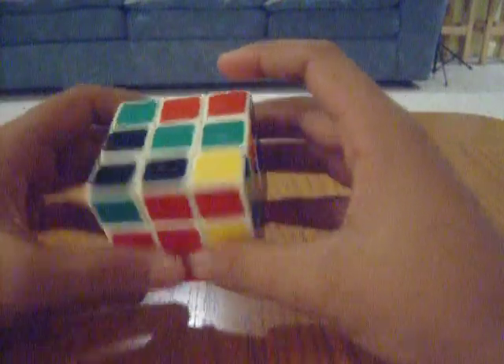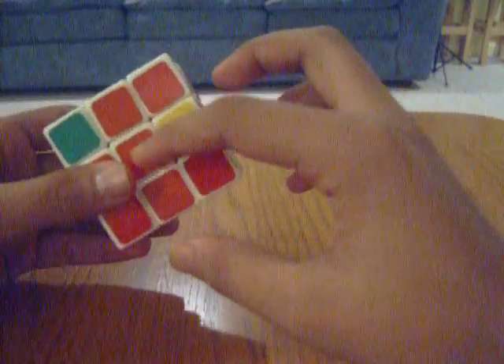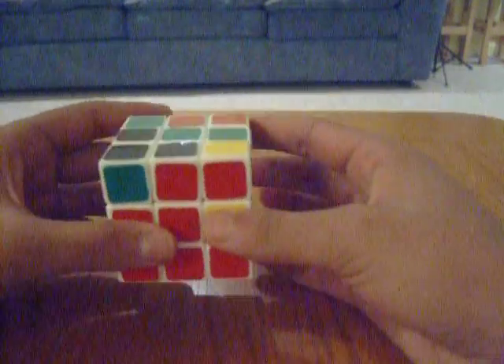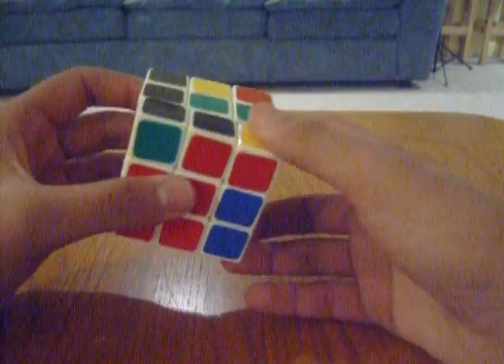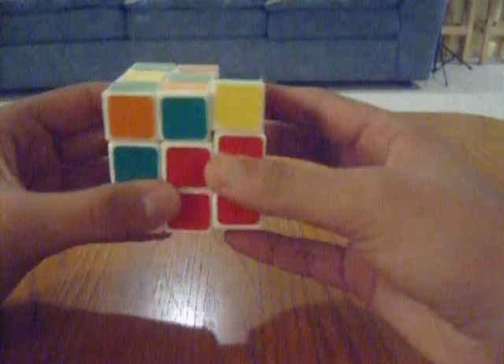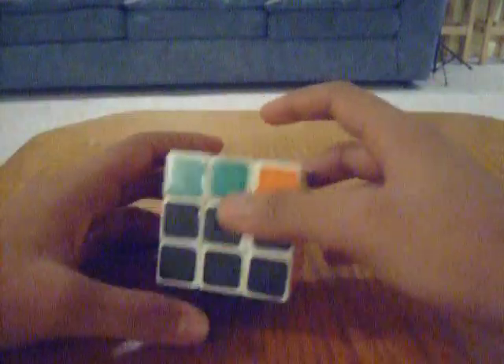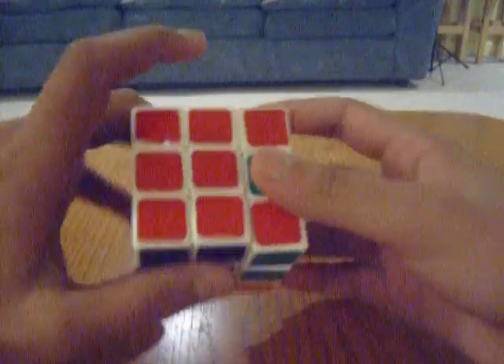And last with the last one — red and black. So this is to move to the right: up, right, up inverted, right inverted, up inverted, front inverted, up, front. If you've done this step correctly, your whole second row should be solved correctly.